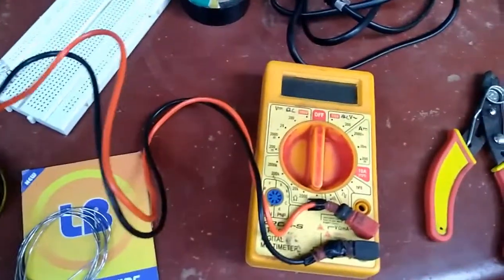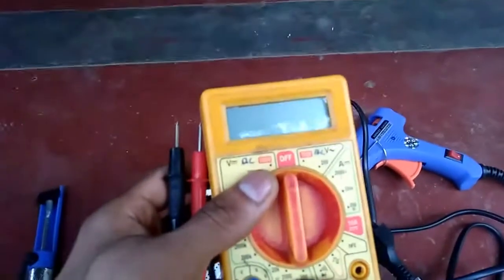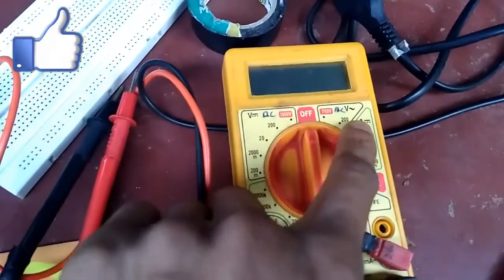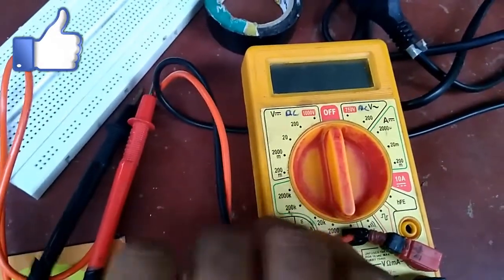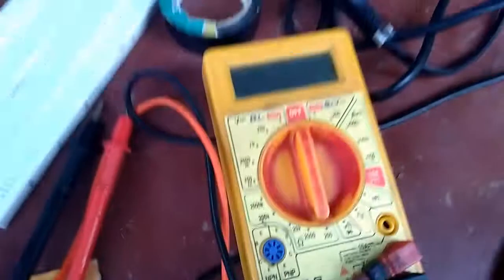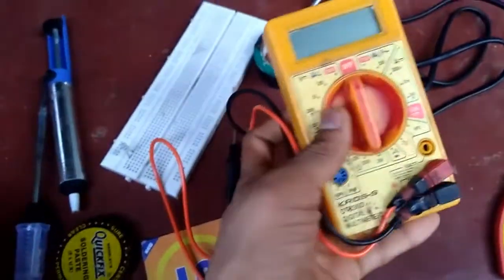This is a multimeter — a multimeter means a meter that is an ohmmeter and voltmeter combination. It measures DC volt, AC volt, current, resistance, and continuity check. This is a simple multimeter, but for hobby and simple projects, this is more than enough.